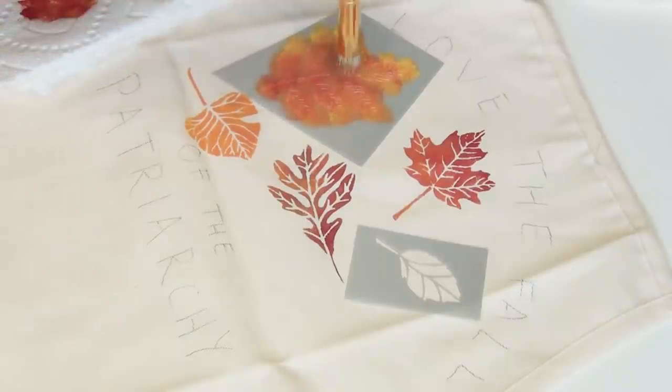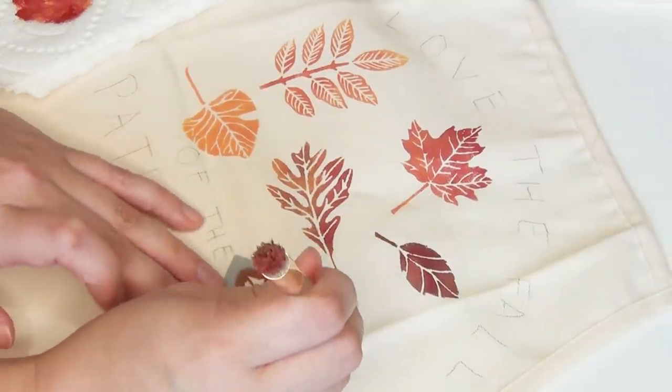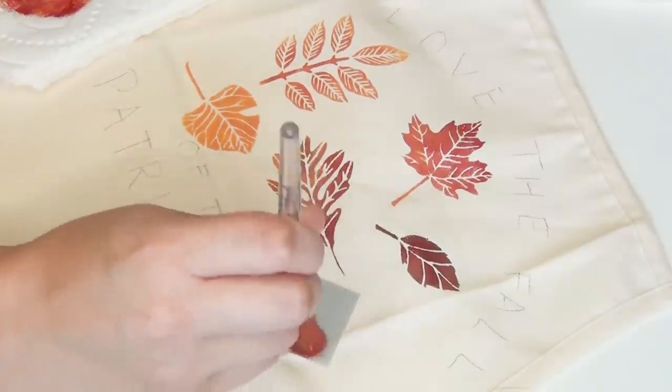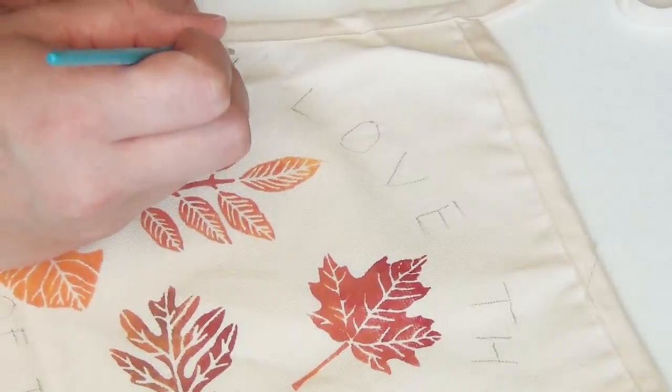I like to mix several colors in each leaf, adding a little bit of paint as I go. Be careful not to saturate the apron too much, and remove the stencil immediately after you're finished applying the paint. Then once the leaves have had a little bit of time to dry, you're ready to start penciling in your letters.